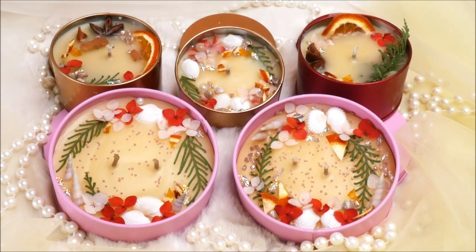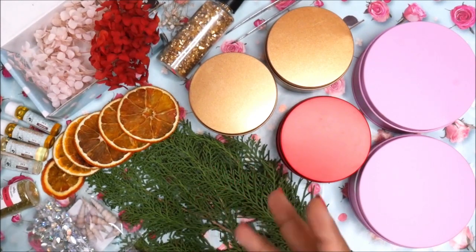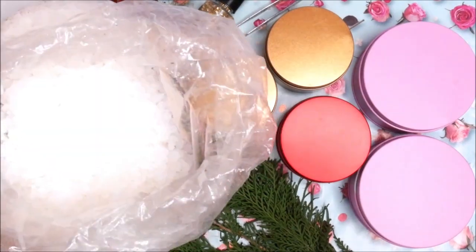Now let's check out all the ingredients. First and most important, we're going to need some wax. There are different types of wax — to make scented candles you can either use soya wax, paraffin wax, or a mixture of paraffin wax with other waxes like Iran wax or beeswax, which will give extra strength to your candle.